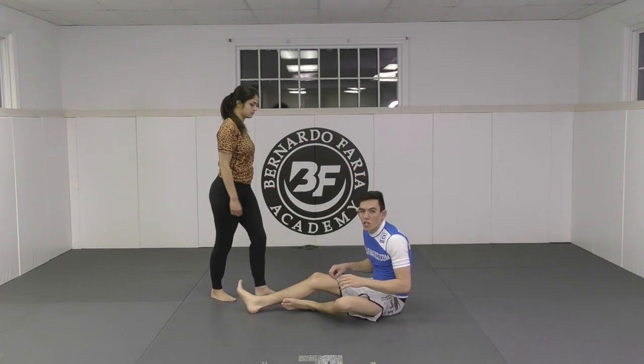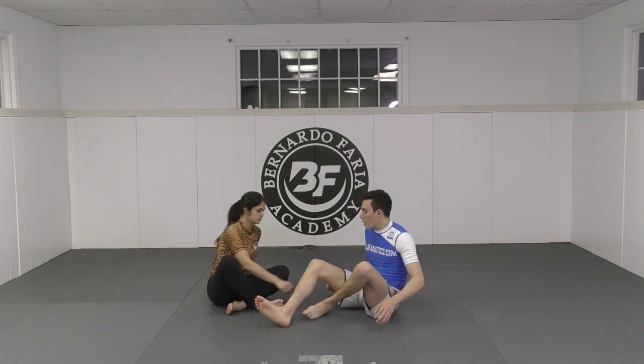Single leg X is just such a stronger guard — the mechanics of the position don't change in Nogi, at least for me the way that I play my style. And from single leg X, I can go to modified single leg X. Whereas De La Riva, we're looking at a huge change because of the lack of upper body control.